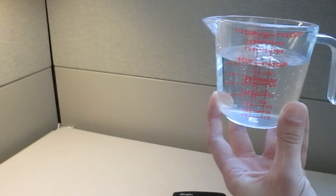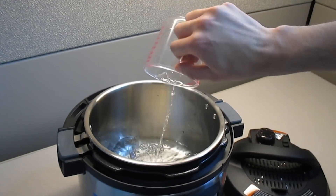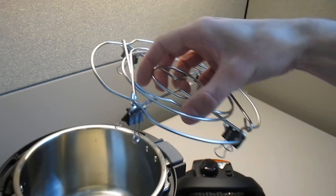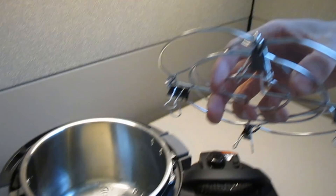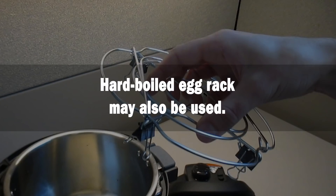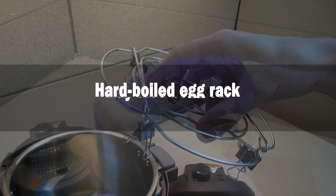With the lid removed from your multi-cooker, add the pre-measured water to the pot. You want the bottom of the pot to be covered with a half an inch of water. Once the water is in the pot, a rack should be placed in the pot such that it will keep the mask and bag above the water. If the rack is not tall enough, you may place binder clips on its feet to increase the height as shown here. Alternatively, accessories such as a hard-boiled egg rack may also be used.